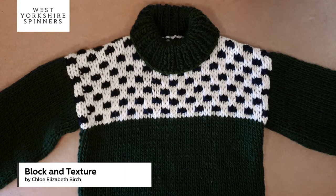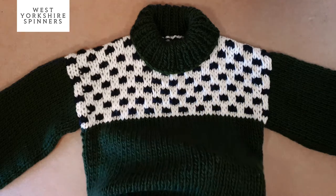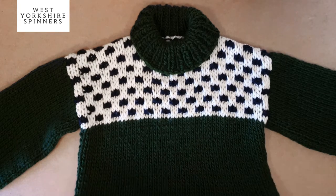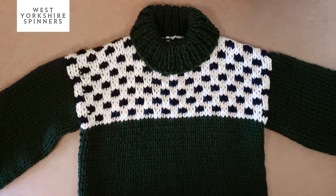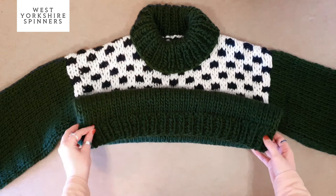In this video we're looking at doing the slip stitch design that is in the block and texture jumper. This is knit doubled up in the retreat yarn, so it's knit on 12mm needles rather than the usual 6.5mm needles, which just creates a lovely thick, cosy fabric. It's a very simple design that starts with a one by one rib at the bottom.